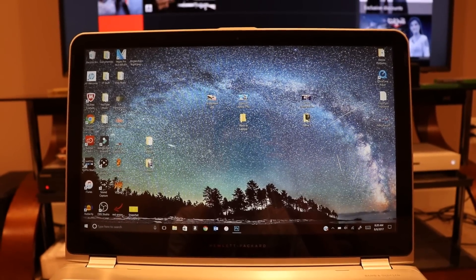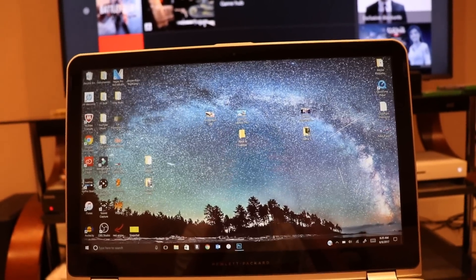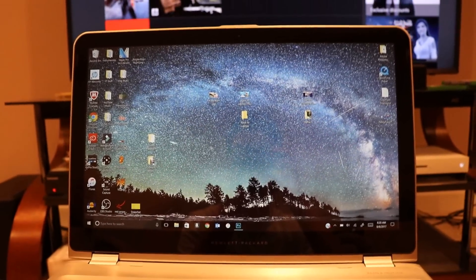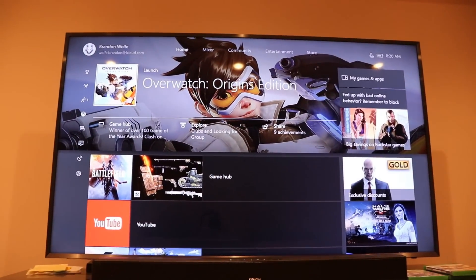Hey, what's going on YouTube, BrandonWolf here, and today I'm going to show you guys how you can play your Xbox on your laptop. I got my laptop right here — it is an HP Envy Windows 10 — and I got my Xbox One S right down there displayed on this huge TV in my basement.